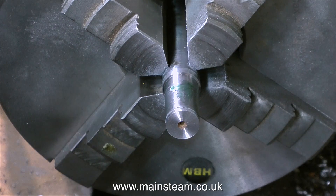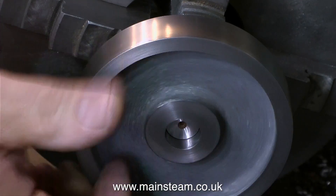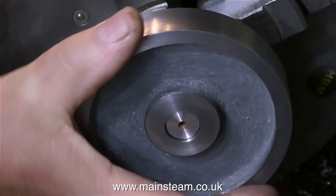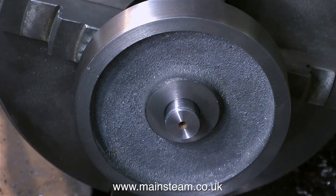You've just seen me apply some Loctite 603 to the mandrel, and now it's time to push the flywheel onto the mandrel. There's sufficient clearance for the Loctite 603 to fill the gap, but there's not much clearance at all — this needs to be very, very accurate. The only part of this flywheel that I've already turned is one side completely, and the outer part of the other side.